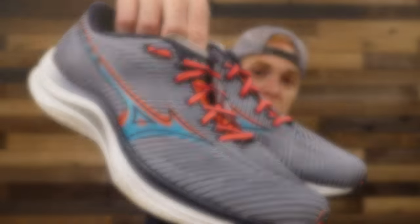Hello everybody, welcome back or welcome to another episode. For those of you that are new to the channel, my name is Evan and today we are talking all about the Mizuno Wave Rebellion.